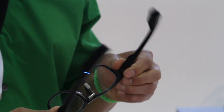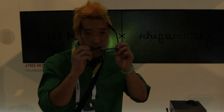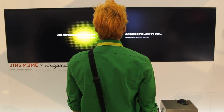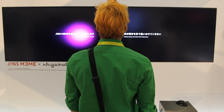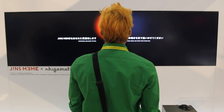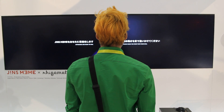Let me give you a demonstration real quick. I am going to go ahead and control the lights using my eyes only. Right now I am tracking the ball for calibration, and once the calibration is done, you should be able to see me being able to control the point with my eyes.